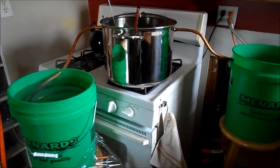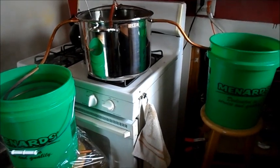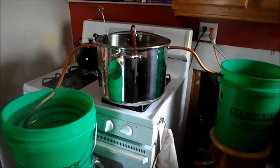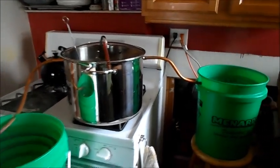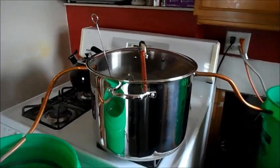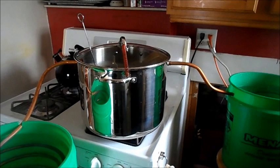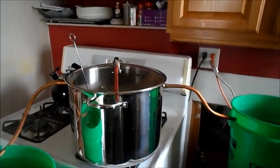That comes out to a gallon in about an hour and a half. I haven't seen anything on YouTube that is quicker, but if there is something quicker, I'd be interested in looking at the setup. Because I know you can go with thicker copper tubing or whatever, but I would put a third in here — though it would probably be better than the single tube, but not as productive as the dual, as you lose pressure and everything.